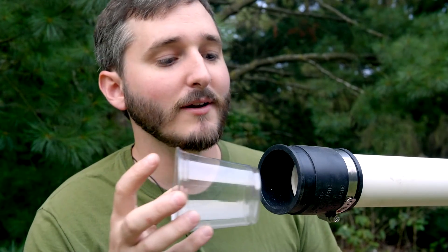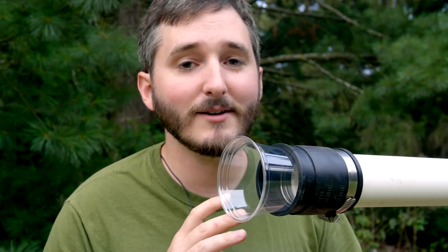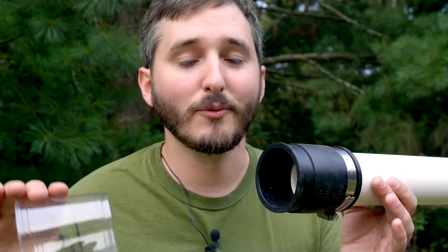I tested a number of different valves as possible replacements for burst discs without success. Mechanical valves just can't open quickly enough, and they get destroyed by the projectile. So for this cannon, rather than using valves or homemade burst discs, I put a two-inch rubber fitting on the end of the pipe. I then take a disposable plastic cup and push it into the fitting like a cork. This gives me a quick way to make a seal on the end of the pipe, and the cup is loosely held enough that when the projectile comes through, it pops out without a problem.